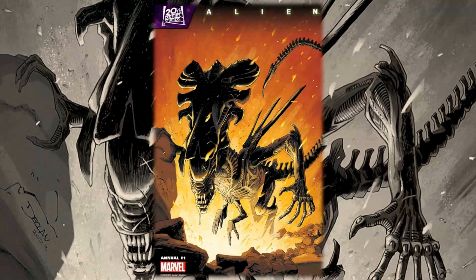Hello everyone, Dan here from The Next Issue Podcast. On today's video I'll be doing a preview for Alien Annual Number One. This is a new book from Marvel Comics written by Declan Shalvey with art by Danny Earls and colors by Ruth Redmond.